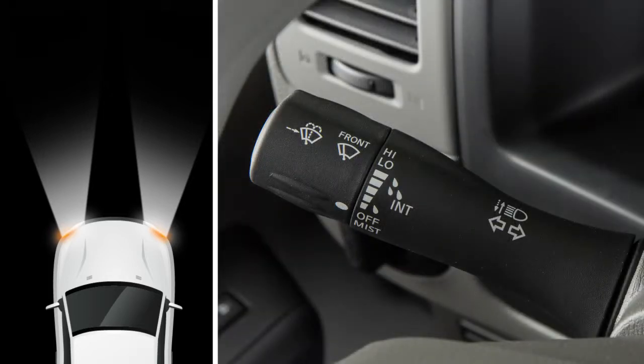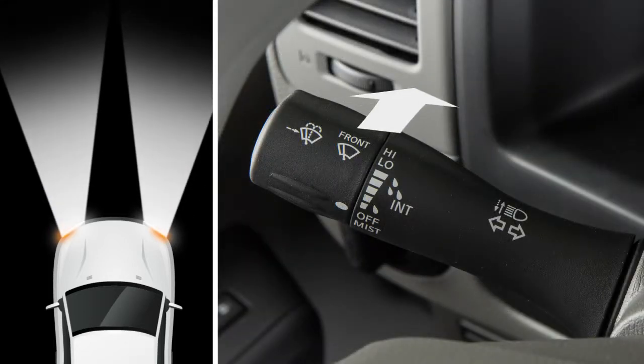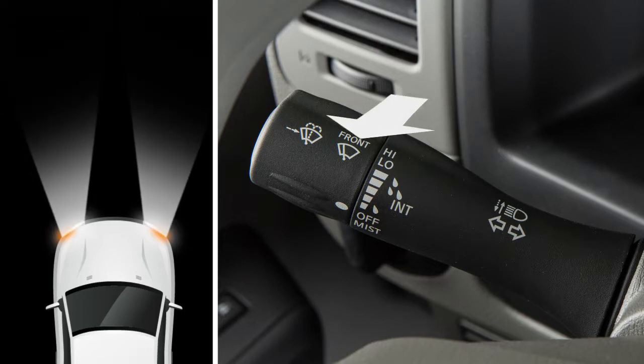To turn on your high beam headlights, push this lever forward. Pull it back towards you to select low beam. To make your high beam headlights flash on and off, pull the lever towards you and release it.